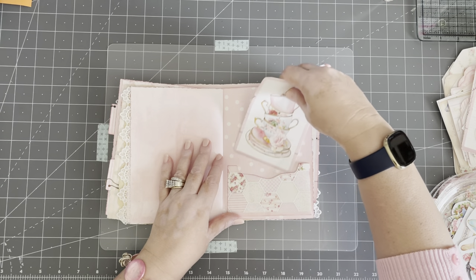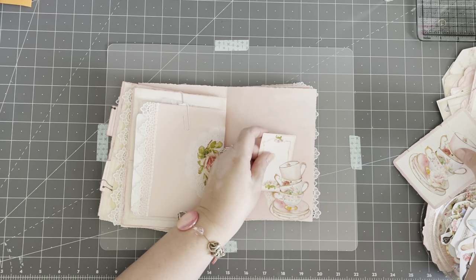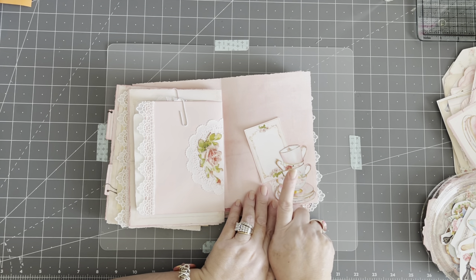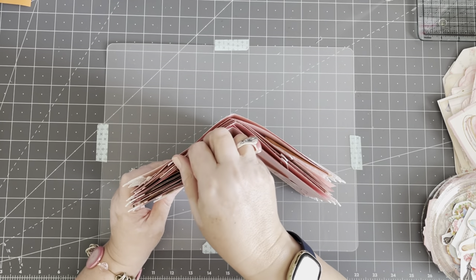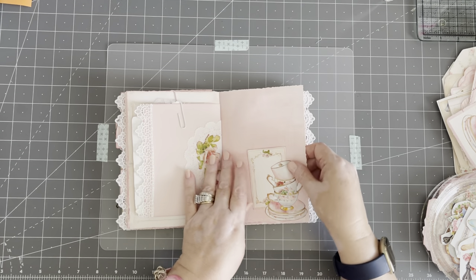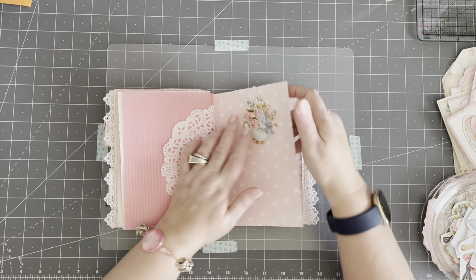Here's another pocket that needs to be decorated. Here is another little tuck spot. I have to say this is not my idea — this idea came from Jennifer from A Trace of Sparkle. She inspired me to make this pink journal. She made one, and she used these as tuck spots. So thank you, Jennifer — what a fabulous idea. And then this will probably be another tuck spot with a doily or something behind it.